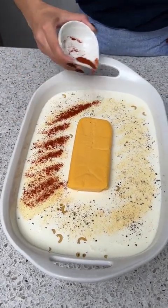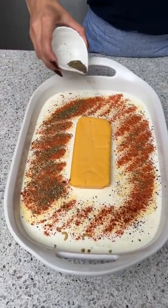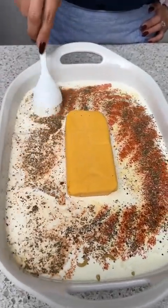I'm also going to add a teaspoon of paprika, as well as a teaspoon of oregano, and last but not least, a teaspoon of dried basil. Now I'm just going to give this a little mix — just get those spices all in there, mixed in with that liquid.